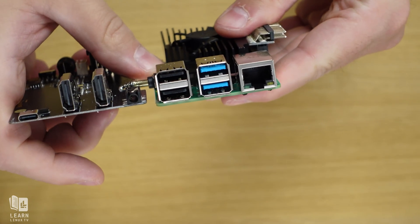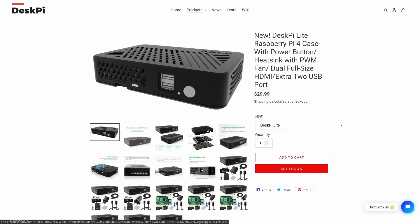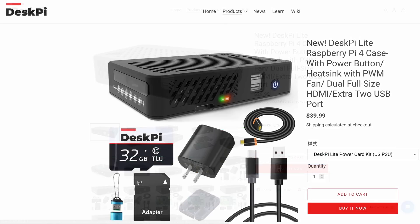The DeskPi Lite is also very affordable, available for as low as $29.99 US dollars for the case by itself — just be sure you already have a Raspberry Pi board, an SD card, and power cable. There are also bundle kits available between $40 and $45 US dollars, which include the DeskPi Lite case, a power cable, an SD card with adapter, a card reader, and an HDMI cable. I see no reason not to go that direction at a minimum, since buying those components separately would easily cost more than the price difference.